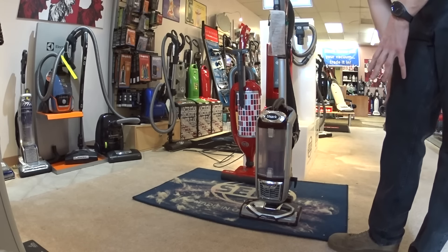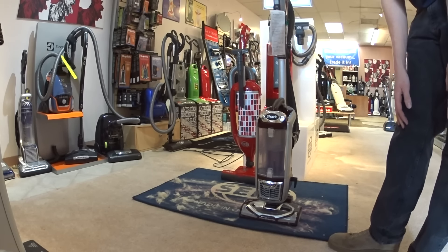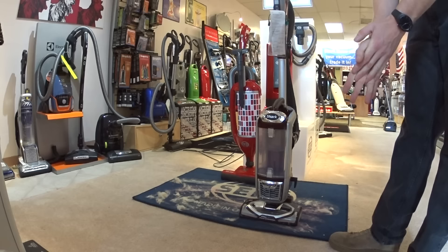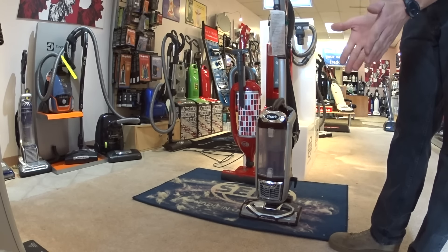But people like these things. Some people hate them. They're quoted online as being the Vacuum Devil's Hellspawn. There's no parts availability, so a lot of problems there. And they're made in China, of course.